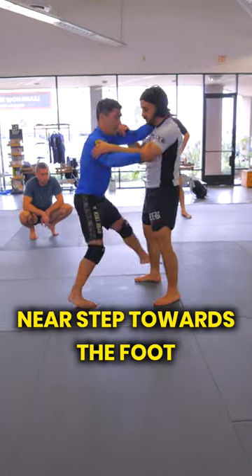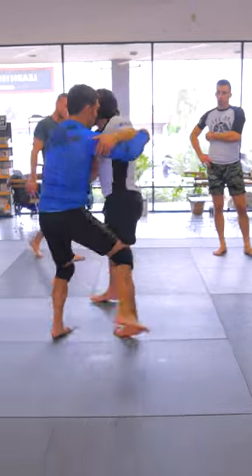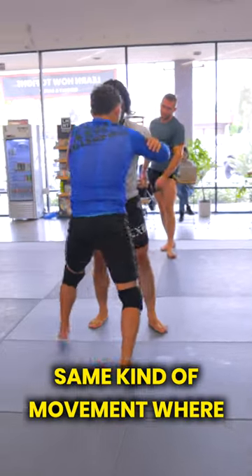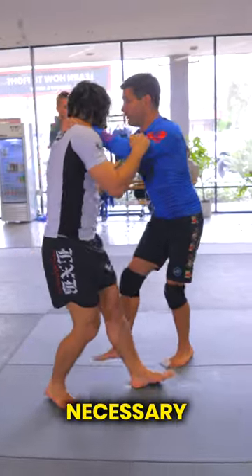For now, let's just go normal tie inside. Step towards the foot — I want to sweep, right? Same kind of movement where I'm stepping to the foot, I'm rotating, pivoting, back stepping, pulling if necessary.